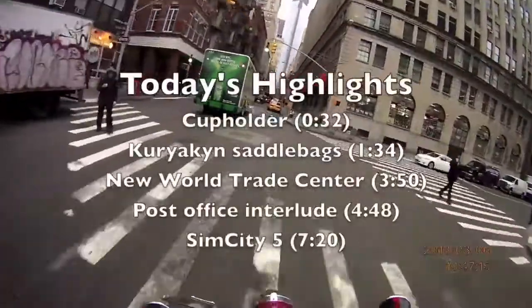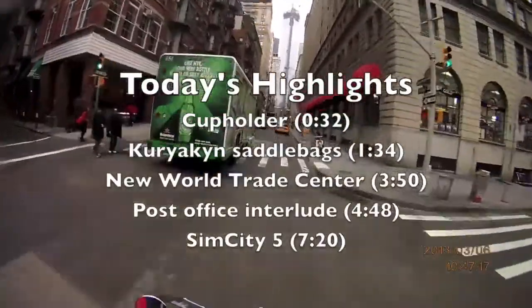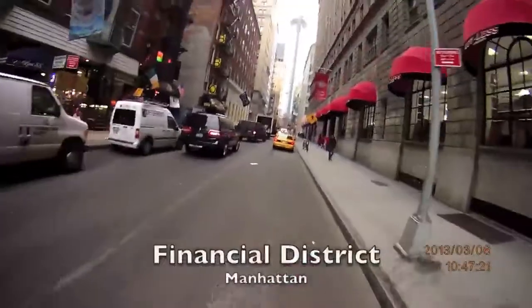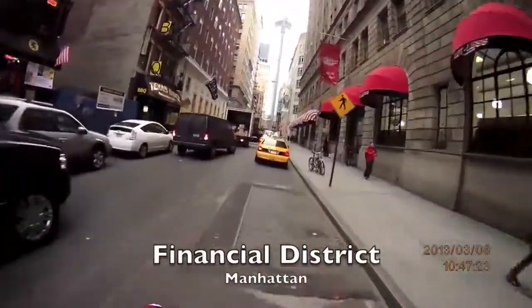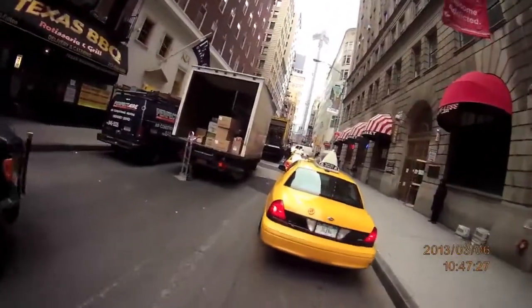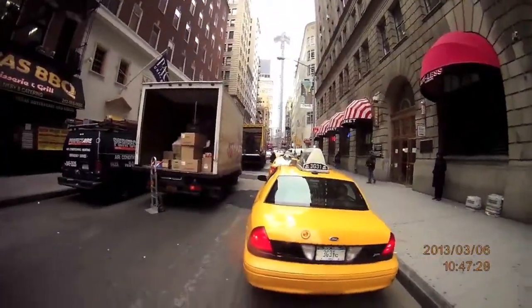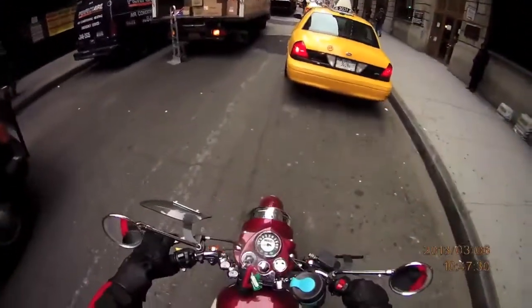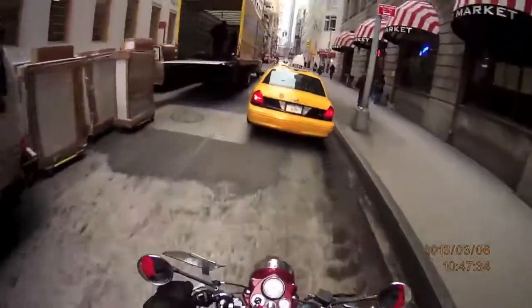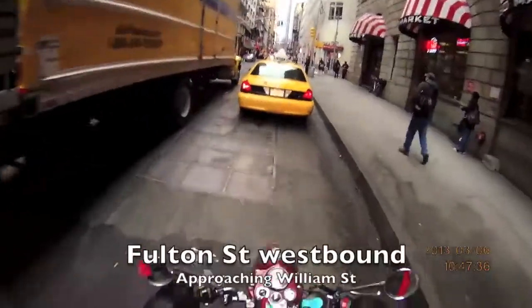Good morning. We're here in Lower Manhattan. I'm heading to work but I'm just going to talk to you for a few minutes. Straight ahead is the Freedom Tower, or World Trade Center 1, under construction, which I'm guessing you can probably see. We're on Fulton Street here heading west on a busy morning.